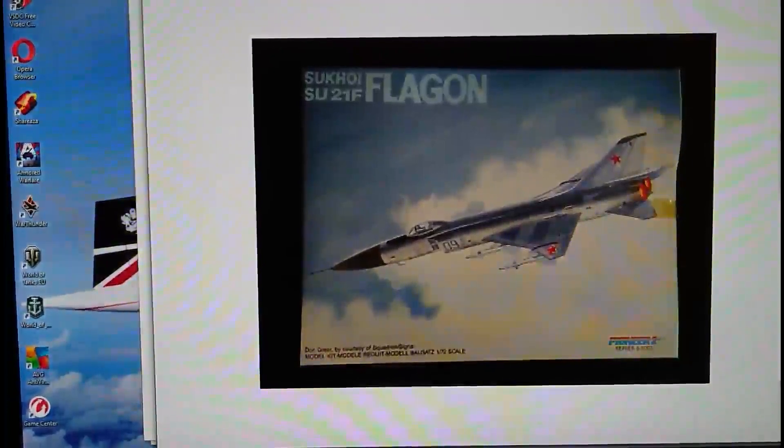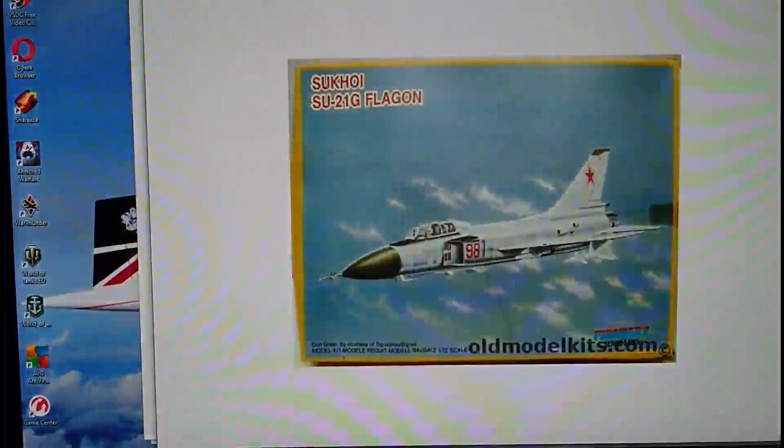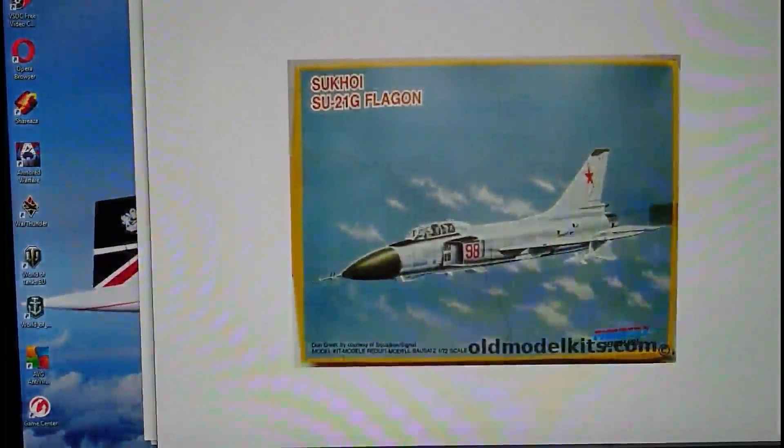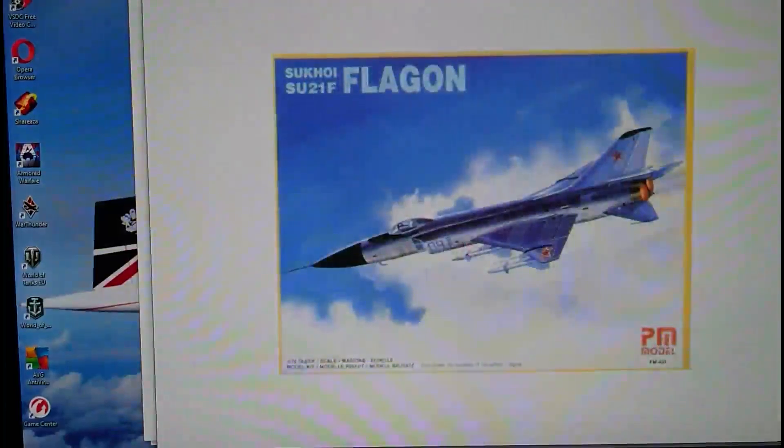The first rendition of the Su-21F Flagon was released in 1992 by Pioneer 2. The two-seat variant is called the Su-21G Flagon G, also a 1992 release by Pioneer 2. The two kits were released simultaneously and both utilize similar sprues. The only major difference is the design of the fuselage halves and the cockpit canopy; the rest of the aircraft is virtually identical.